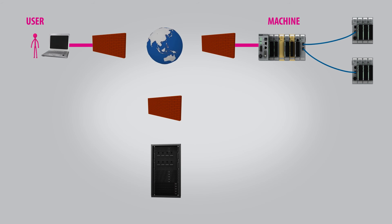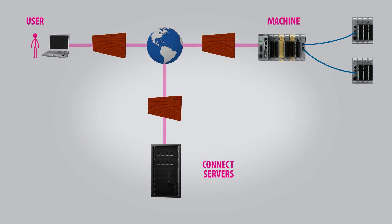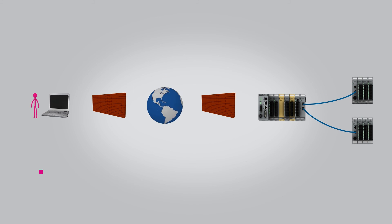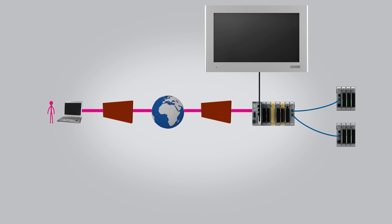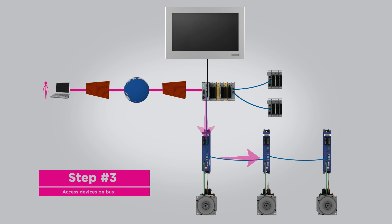The Smart allows for remote connection to the machine from anywhere in the world using KB's CombiVis Connect software. While connected to the Internet, the server validates the user and the Smart device. Once validated, a secure and encrypted VPN connection is set up between the user and the Smart, providing remote access to the Smart IPC and the other devices connected over the fieldbus.